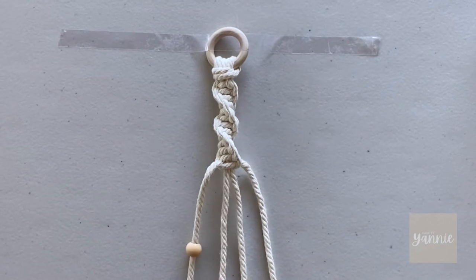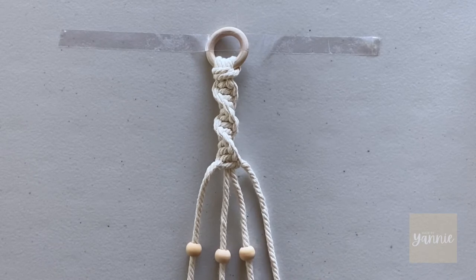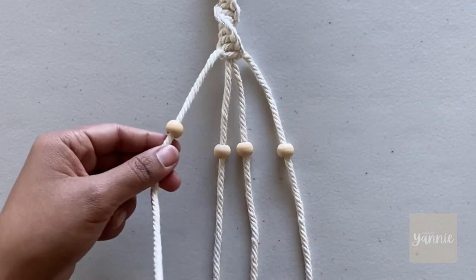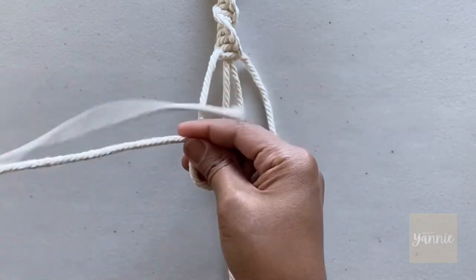Now that I'm happy with the size of my spiral, I'm going to add the beads in each strand. The beads are going to hold the bananas. To secure the beads in place, tie overhand knots.